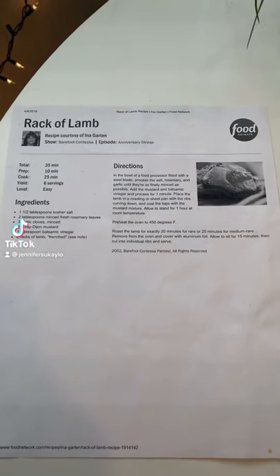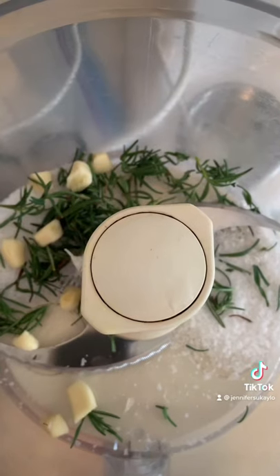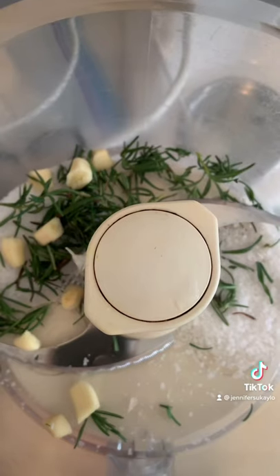We are going to make one of my sweetie's favorite recipes for rack of lamb today. In a food processor, we're going to add salt, rosemary, and garlic.